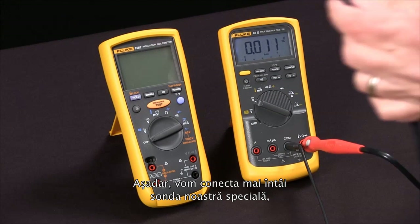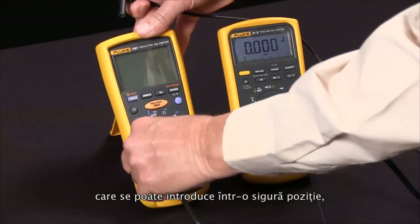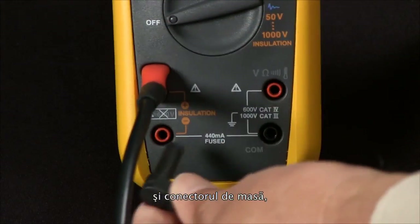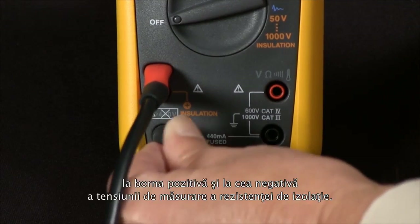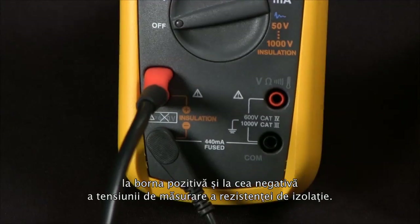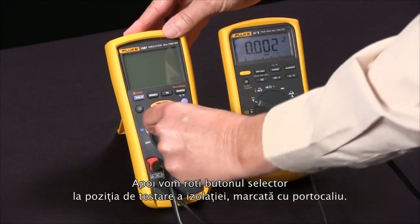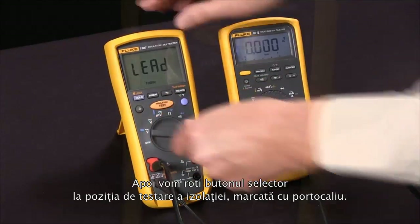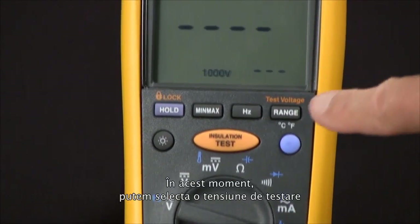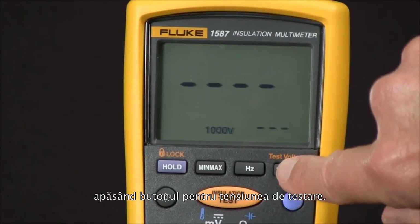We'll connect our special probe that only fits in one way, and our low side, connecting those across the positive and negative of the insulation voltage. Then we rotate our selector knob to the orange insulation test voltages.